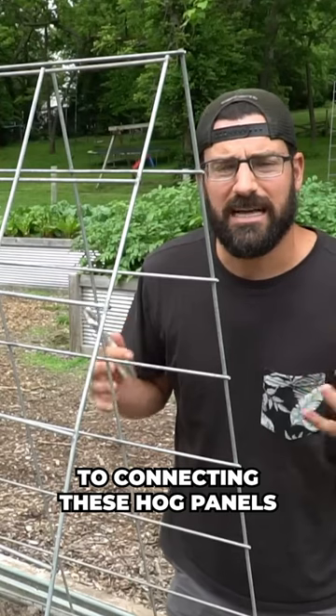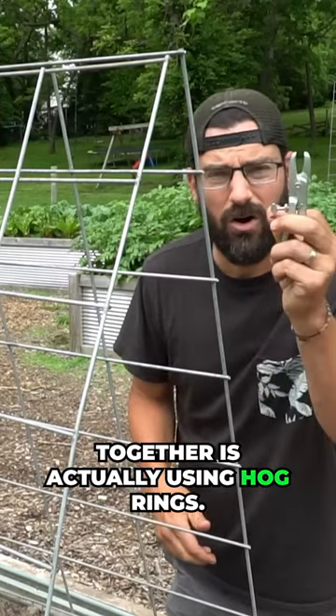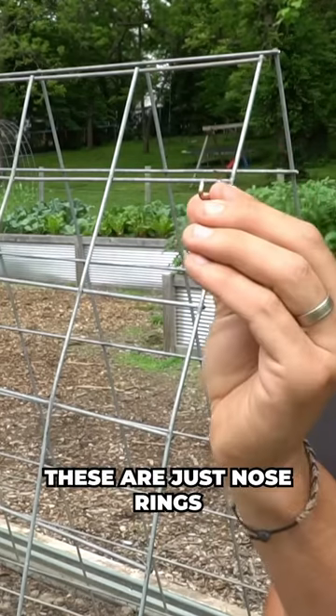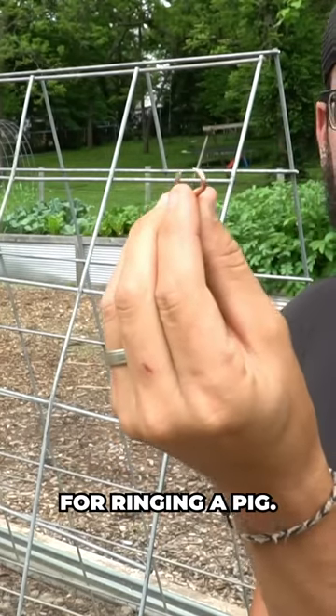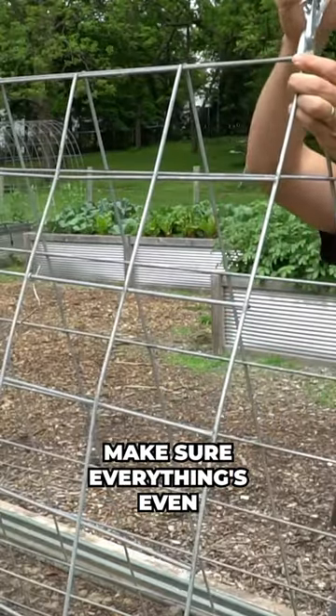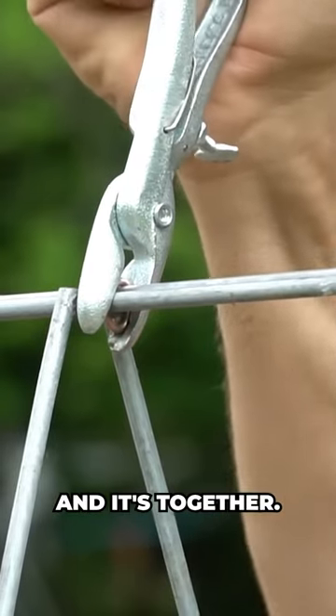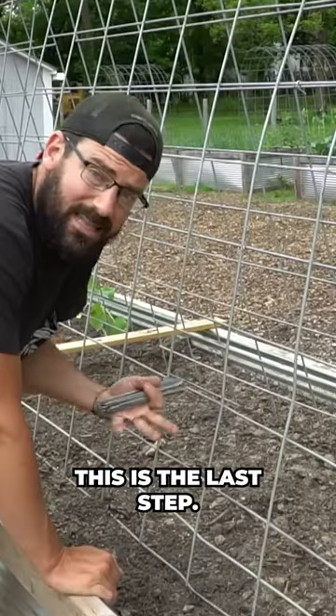One trick to connecting these hog panels together is using hog rings — these are just nose rings for ringing a pig. This is a hog ring tool. You want to make sure everything's even, and then you just smash it on just like that, and it's together.